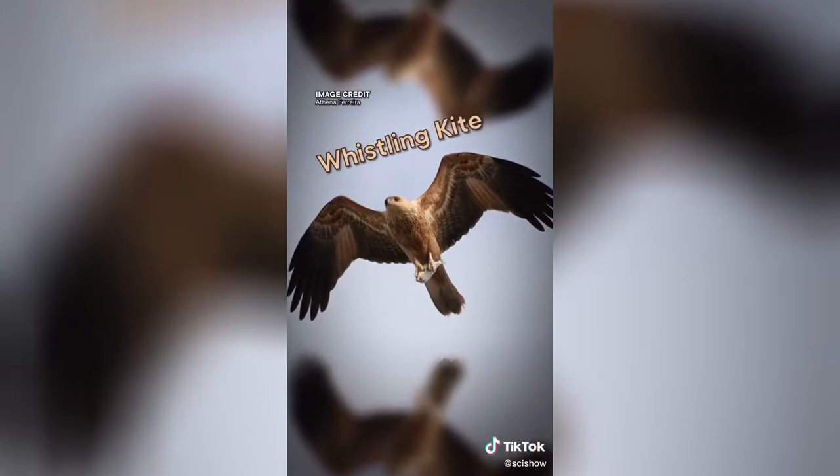Some birds are arsonists — they spread fire on purpose. These birds are collectively known as fire hawks, which is awesome, and they include the black kite, the whistling kite, and the brown falcon.